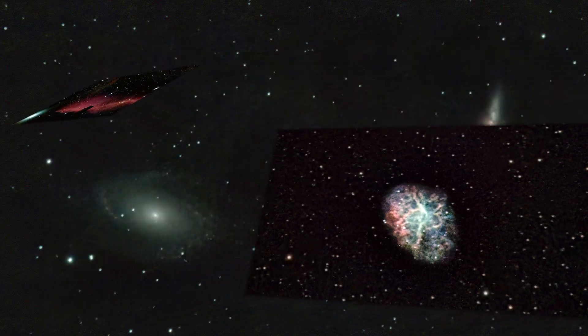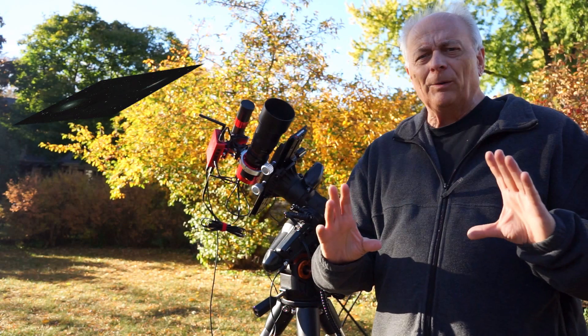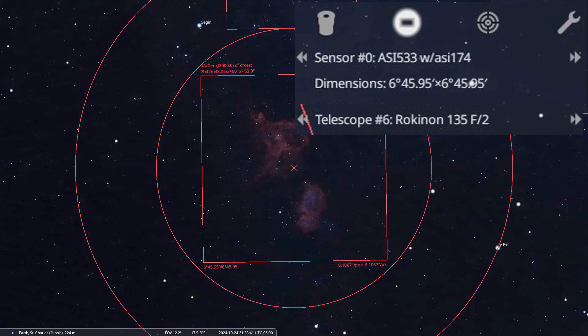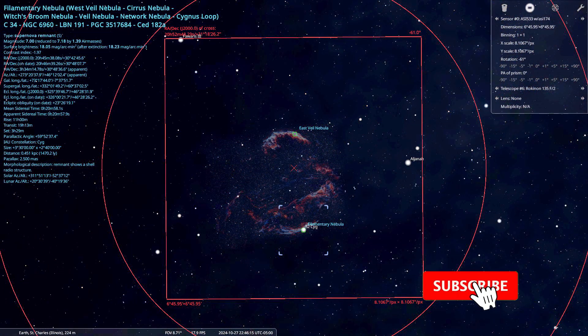Today's video is about my ASI Air camera lens setup. The benefit of this arrangement is it will allow you to image the sky in a huge field of view — about six and a half degrees by six and a half degrees with the ASI 533 camera. That means you can get the entire Cygnus Loop within the field of view with this setup.